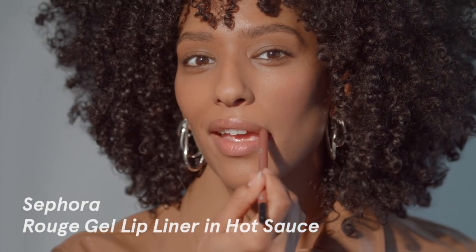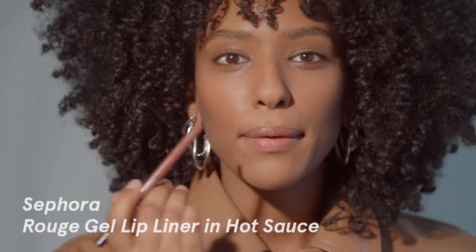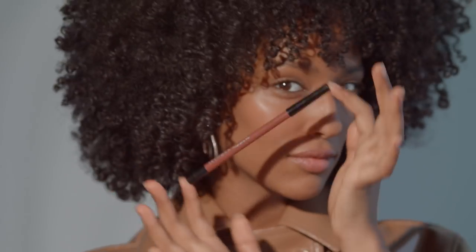On top of the Balm.com, I'm using a Sephora gel lip liner in the shade Hot Sauce — just gives it a little bit more depth. And clearly you can see I missed the line of my lip there, so just use your hands and go back in and fix it. I like it because it doesn't take away too much from the eyeliner look.